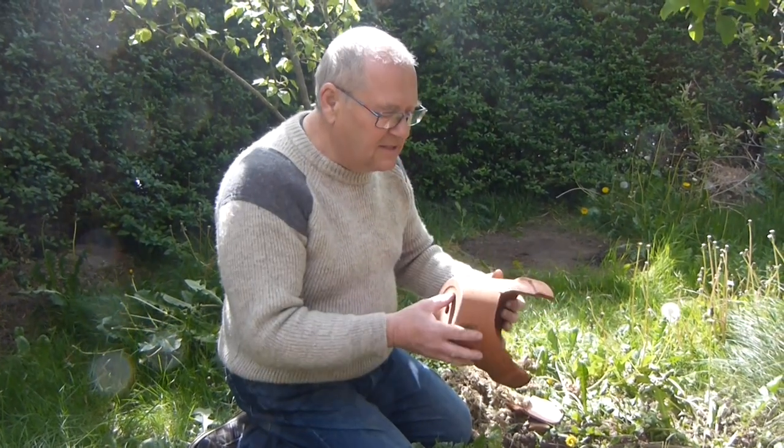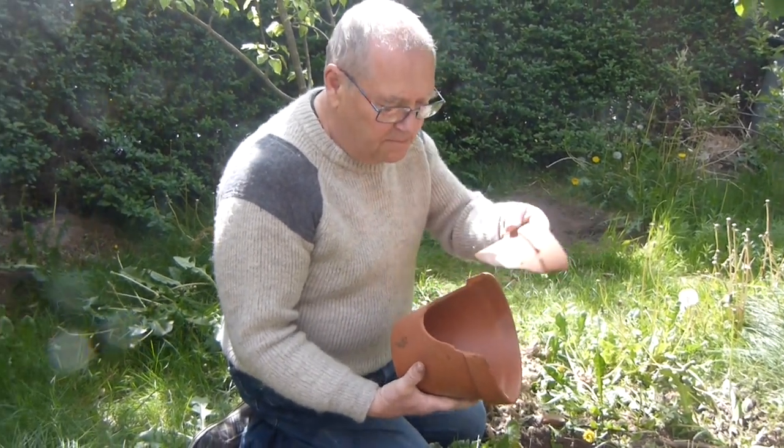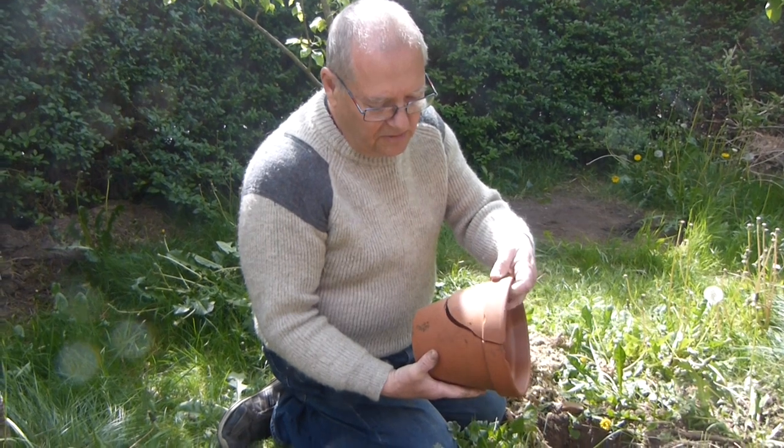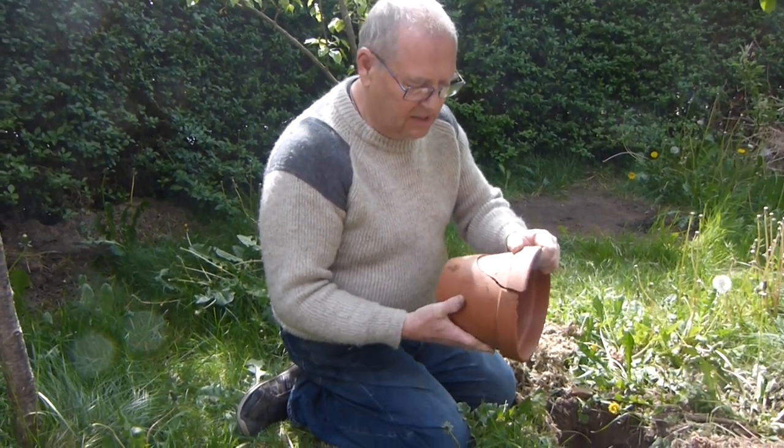I've got an 8-inch pot here — you can use anything from a 5-inch upwards. This one's broken, so it's no good for planting flowers in, but what I'm going to do is use it to make the bumblebee nest.